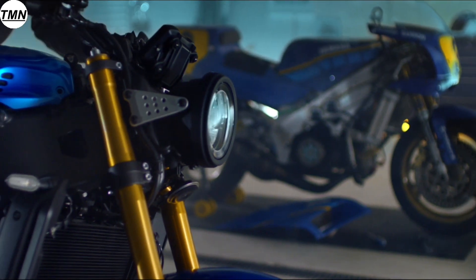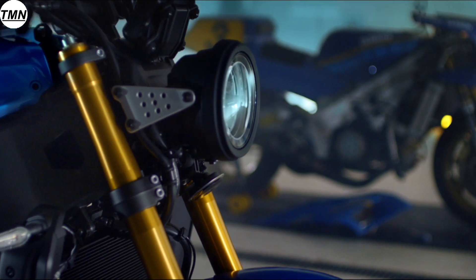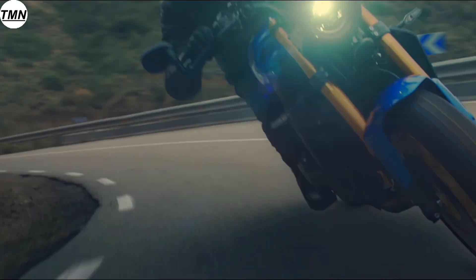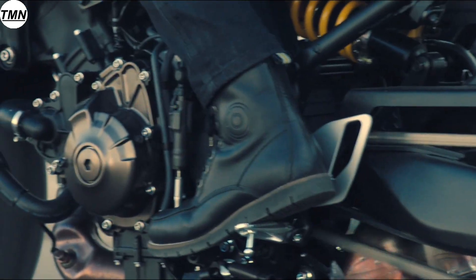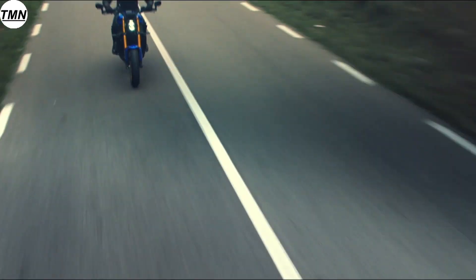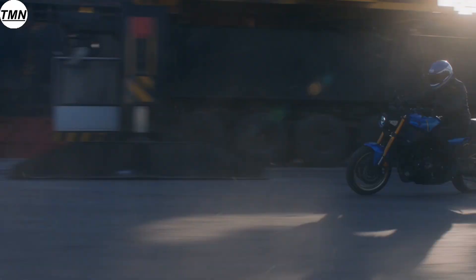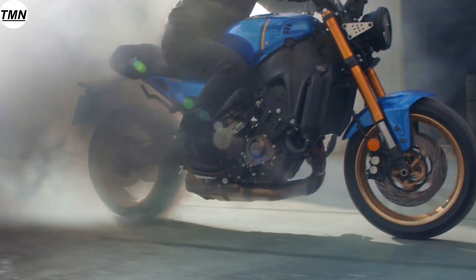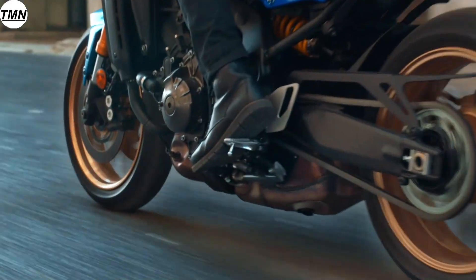New optimized gear ratios include a slightly higher ratio in first and second gear, designed to complement the increased moment of inertia of the crankshaft, the revised fuel injection system characteristics, and provide balanced performance with a strong feeling of torque. The XSR900's quick shifter system takes performance to another level by allowing clutchless full throttle upshifts for optimum acceleration as well as clutchless downshifts, improving stability and corner entry.